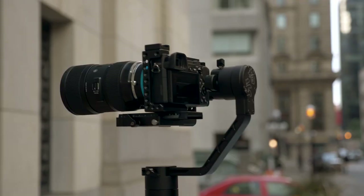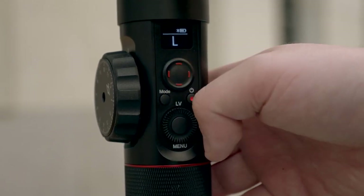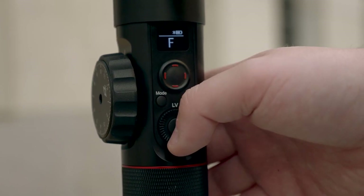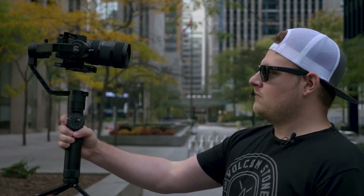Let's jump into the different modes. By default, it starts off in pan-lock mode, which allows you to pan the camera but not tilt. Then we have lock mode, which leaves the camera locked into one position and you basically move the gimbal around while the camera stays facing that direction. With a double-click, we have follow mode, which allows you to pan up and down and basically anywhere you put it. And with a triple-click, it goes into selfie mode.